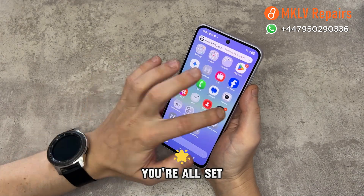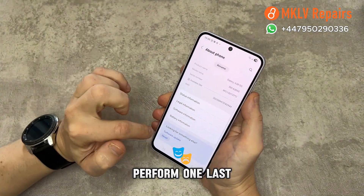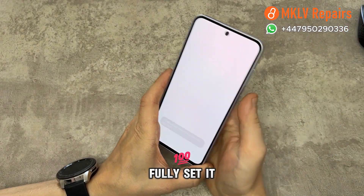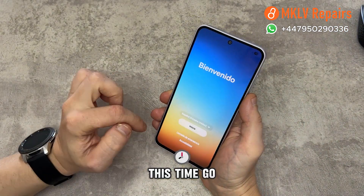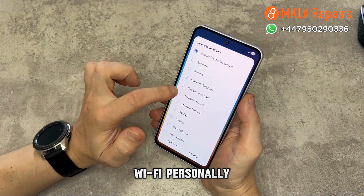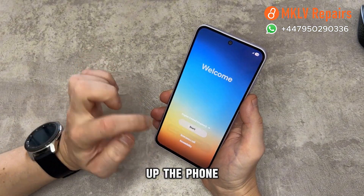Agree to everything again. You're all set — almost. Perform one last factory reset in settings. After the phone restarts, you can now fully set it up however you like. This time, go ahead and sign into your Google and Samsung accounts and connect to Wi-Fi. Personally, I skip logging in and set up the phone clean.